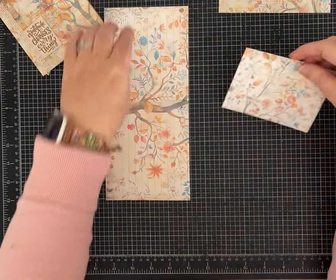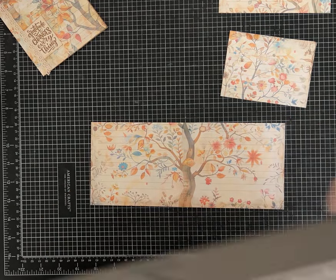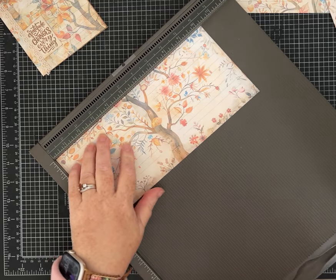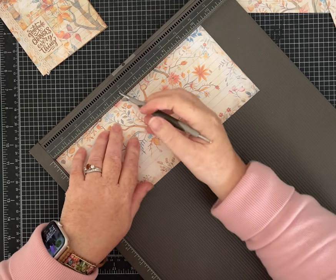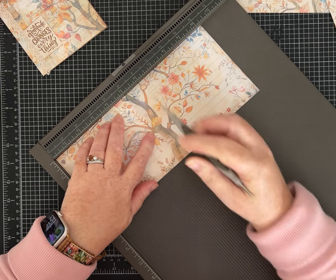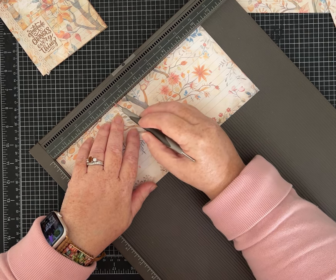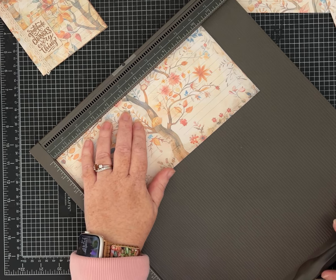Now we're going to do some pretty simple scoring. Get out your scoreboard. On this first piece, on the ten and a quarter inch side, score it at four and three-eighths inches — don't let that scare you. On my scoreboard that's just the third little line over. Each line is an eighth of an inch, so four and three-eighths is between four and a quarter and four and a half. Score at four and three-eighths.